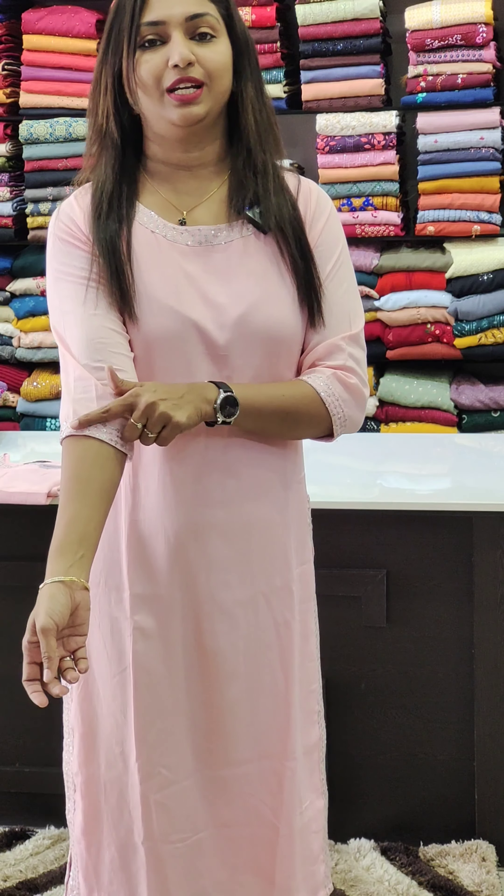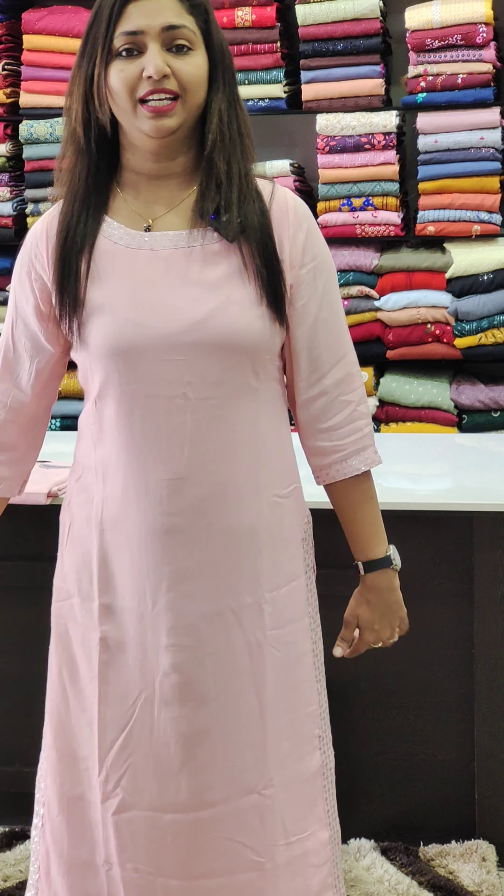First, we have a pink shade of ringle rayon. The fabric is soft hair. We also have a bit of lining in the neck portion. We have a small silver border. We have a slit in the position.